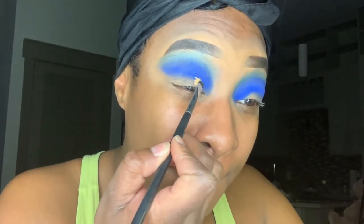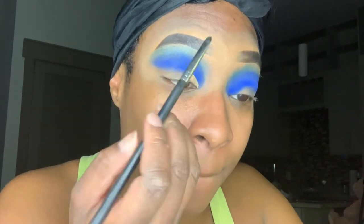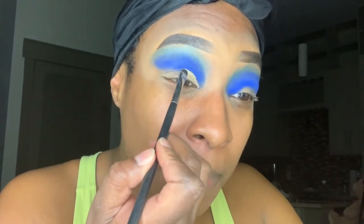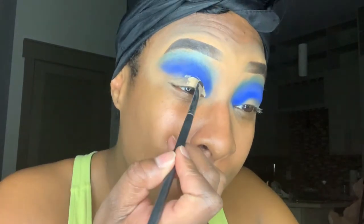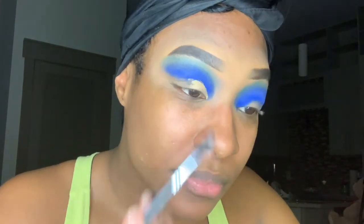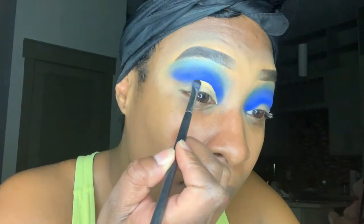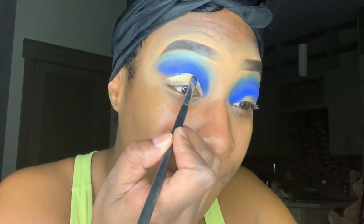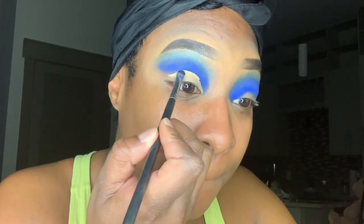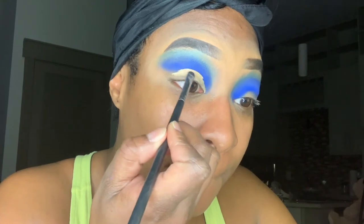Now I'm going to take my Tarte Shape Tape Concealer in the color Tan Sand — this is what I'm going to use to cut my crease using my Morphe M508 brush. Whenever I'm doing a cut crease eye look, I really like to be focused and take my time because this can be a very tedious step that can make or break your cut crease. So just take your time and stay focused.